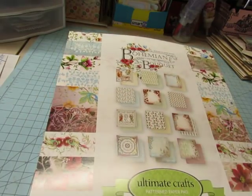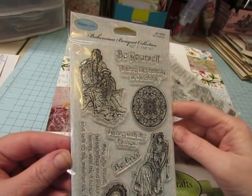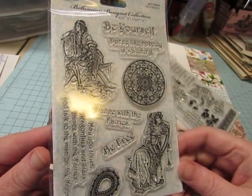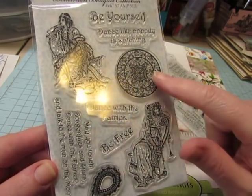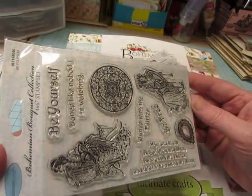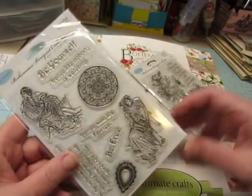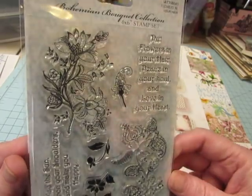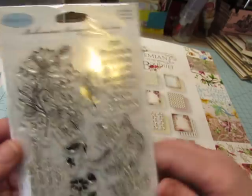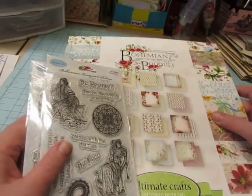Along with this, I ordered a couple of stamp sets from Ultimate Crafts — they go along with this paper collection. There are a couple of gypsy ladies or bohemian ladies, little designs and little phrases. 'May you touch dragonflies and stars, dance with the fairies, and talk to the man on the moon.' And this one has some lovely floral designs. I noticed these florals on the paper pad, and these ladies were on the journaling cards too. So these are going to be really great to use.